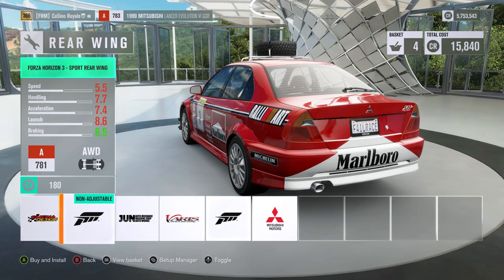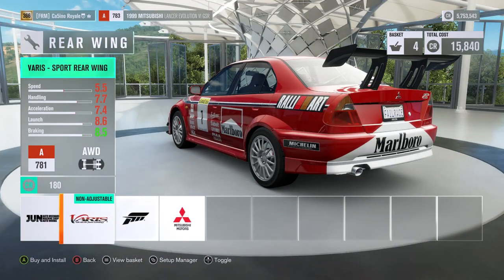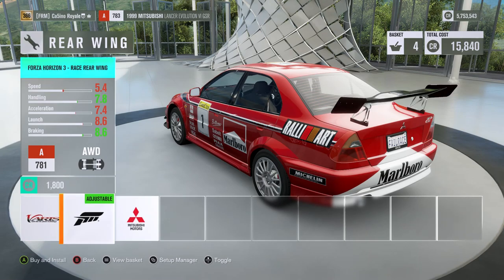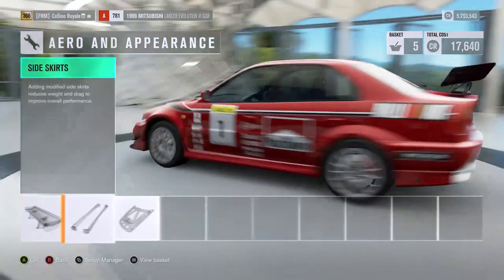There's a lot of rear wing options here. Wow, that is a table and a half going on at the back there — that's impressive. The Forza one looks quite tame compared to these; well, they just look a little bit crazier. Yeah, we're going to go for the Forza one — downforce, we want the handling on the car.